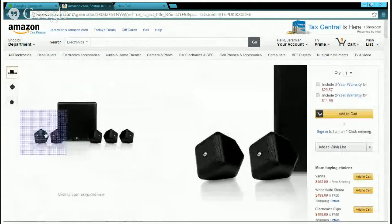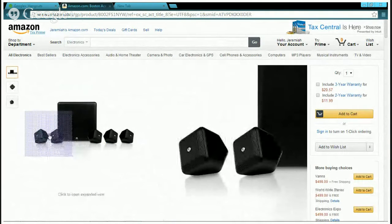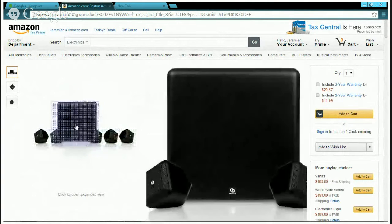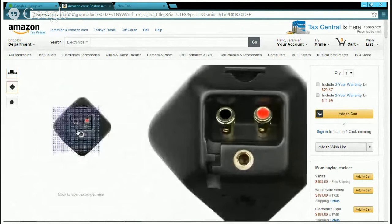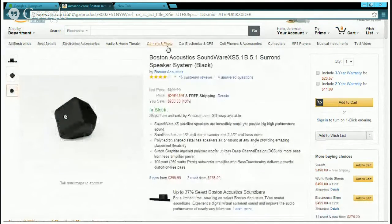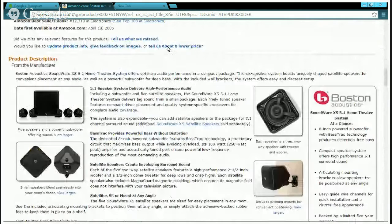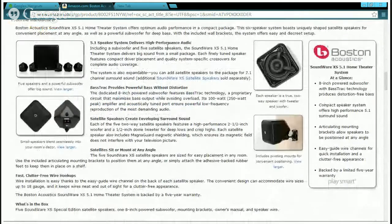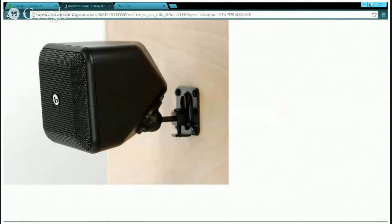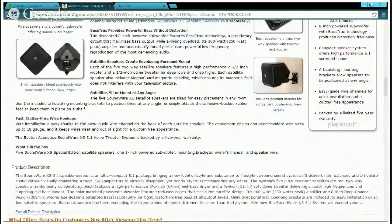Let's look at the Boston Acoustics. This is the main setup — you can see two speakers on the side, three more speakers, and a big sub in the middle. The back of the speakers shows they are easily mountable in case you want to wall-mount them. Looking at the specs: the DS5.1 delivers high-performance audio, the bass track provides powerful bass without distortion, and it includes mounting hardware for convenient positioning.